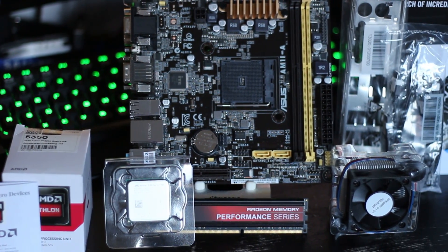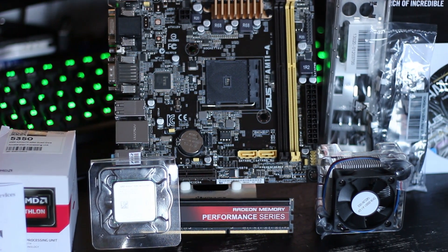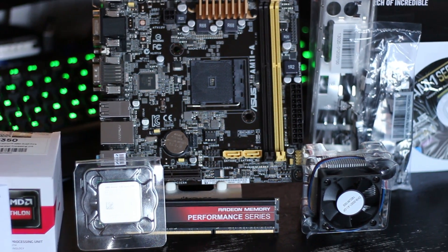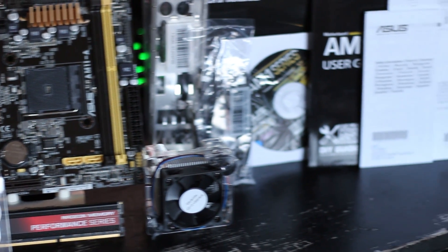We also got AMD Performance Series memory, which is a 4GB DIMM clocked at about 1600MHz, which is really good for APUs, as the higher the clock speed of the memory, generally speaking, the faster it runs.